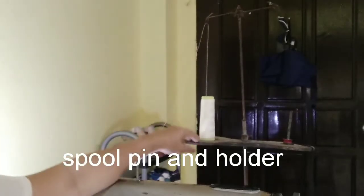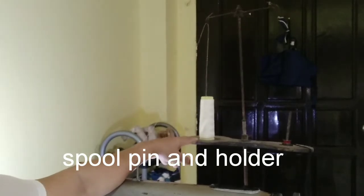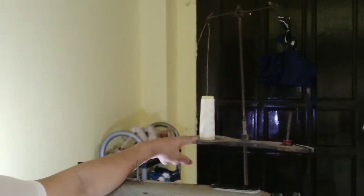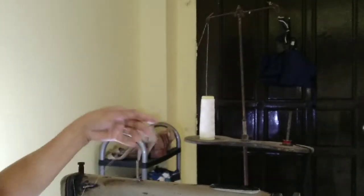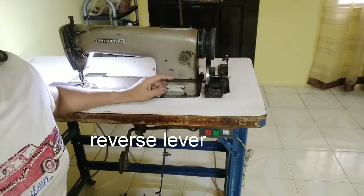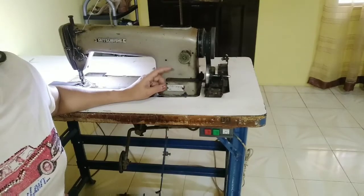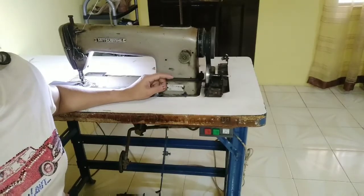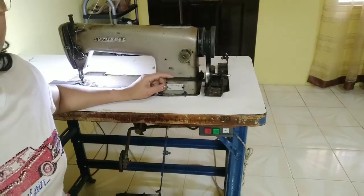This one is the spool pin and holder. It holds the sewing thread and controls the sewing thread direction as it goes through the machine. This one is the reverse lever. It is used for making reverse stitching while sewing at the end of every seam to secure or lock it.